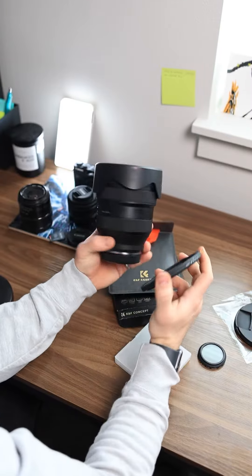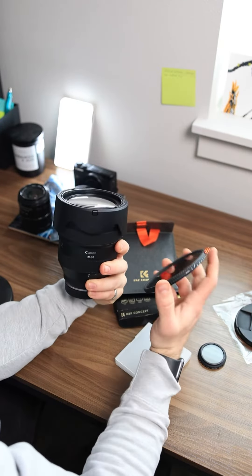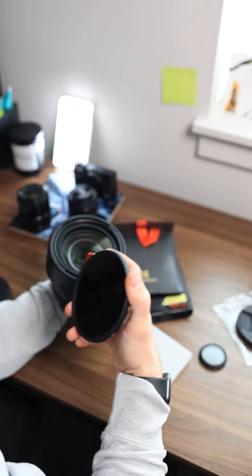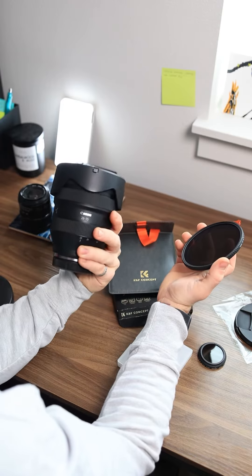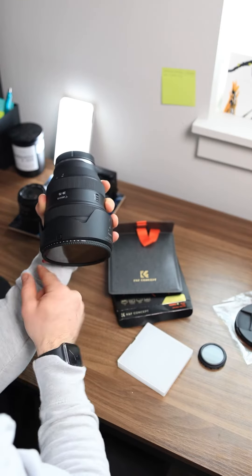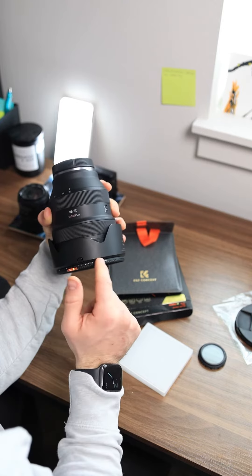Another great reason why you should have a filter on a nice lens like this is you don't want to scratch the end of your glass. I'd way rather scratch a $150 filter than my $3,000 lens. It goes ND2 all the way to 400, and there are nice tabs so you can keep track of how dark everything is.